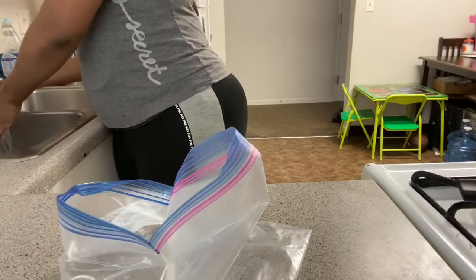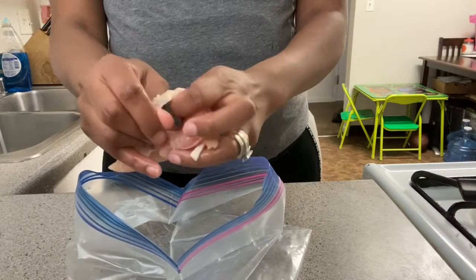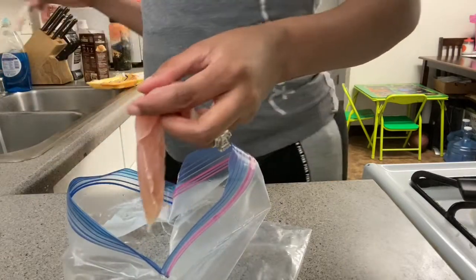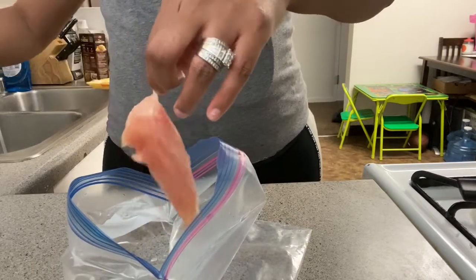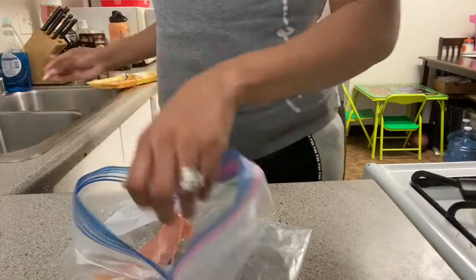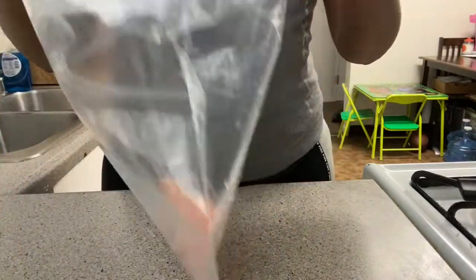After I clean my chicken, there's something I like to do with tenderloins. You see this little film on them? Not all of them have it, but I like to take this off — it makes it chewy. You don't have to take it off, but I like to. I guess you'd call it a membrane. So I take both of those parts off and just have my clean chicken breast like this. Then I put it in a bag because that's where I'm going to season it.